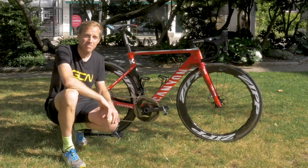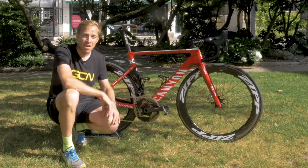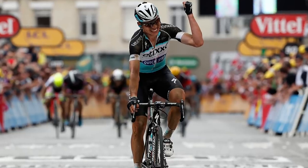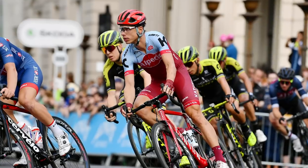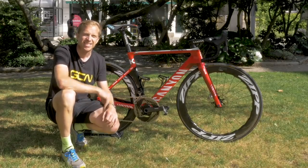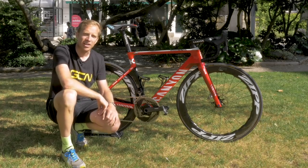I'm here with the bike of Tony Martin of Team Katusha Alpecin. Tony Martin himself is a very accomplished rider — a five-time stage winner at the Tour de France and four-time previous World Time Trial champion. He knows a thing or two about going fast. This is his Canyon Aeroad CF SLX Disc. Let's go and take a closer look at it.